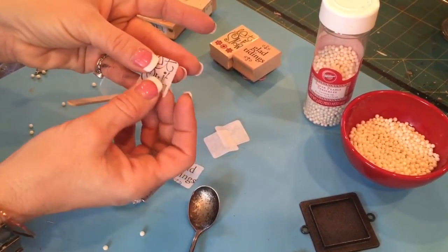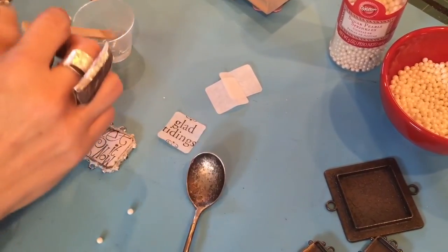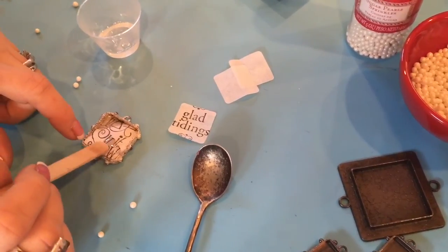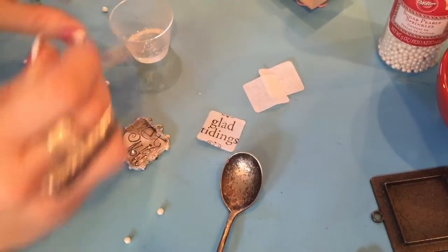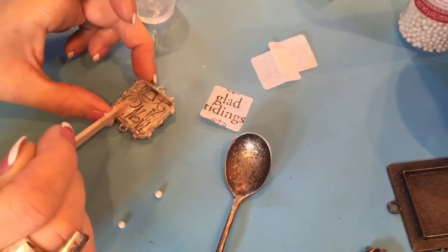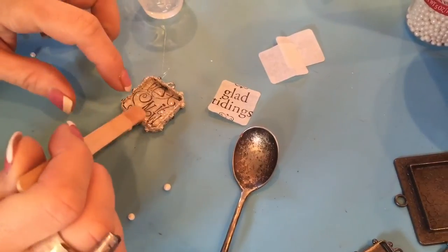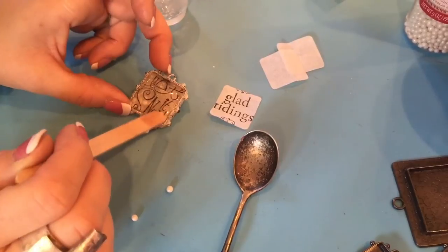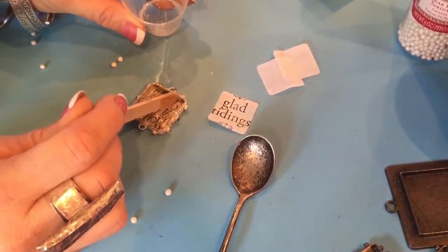It just says Let It Snow. And I've stamped it on white tissue paper. When I lay this tissue paper in the bezel and begin to put the resin both underneath and on top, the white will disappear and we will see our little snowballs. And we're going to get that in there. And there our snowballs are coming to the surface — we're seeing those.